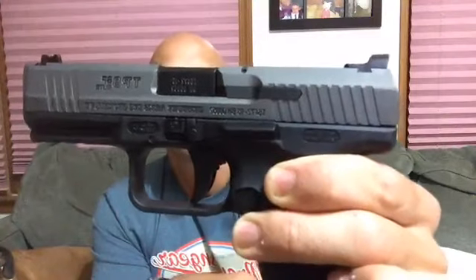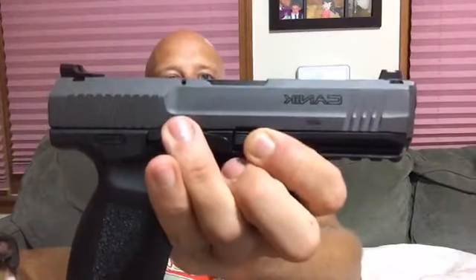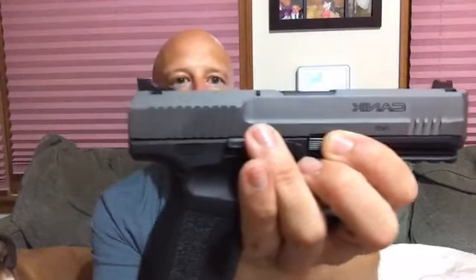You can see the slide is gray — it's a gray Cerakote, actually over a parkerized finish. So it's parked first and then Cerakoted, which I certainly like. That's a good durable finish. One thing some of you guys may have noticed is that it does have the ambidextrous slide release, which I know is something a lot of you guys wanted on the Canik pistols.